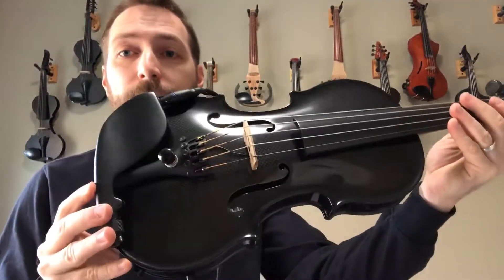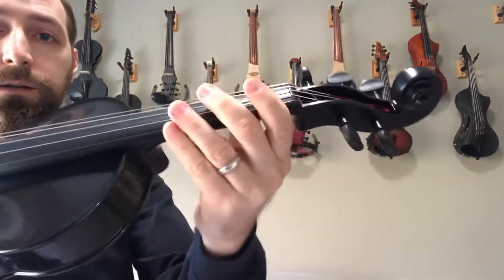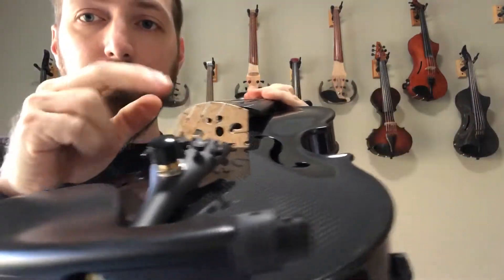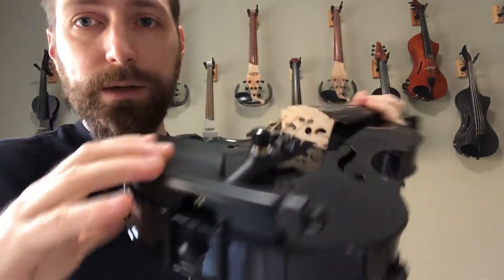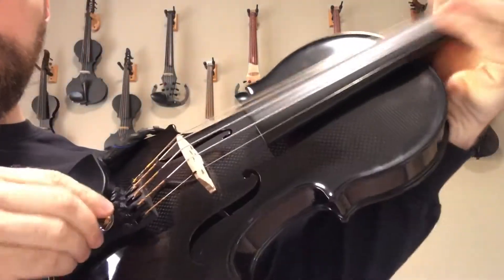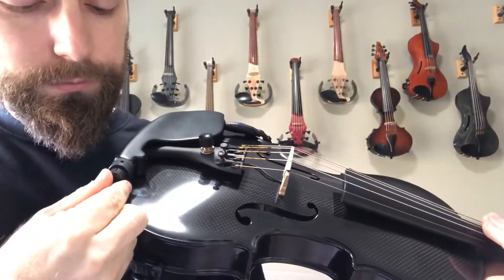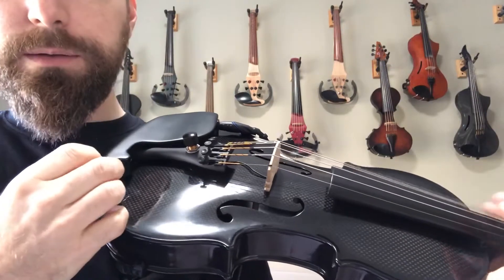This is Peter from Electric Violin Luthery, and this is the Glasser Carbon Fiber Acoustic Electric Violin. It has its own proprietary pickup and active electronics including volume and two-tone controls — treble and bass.